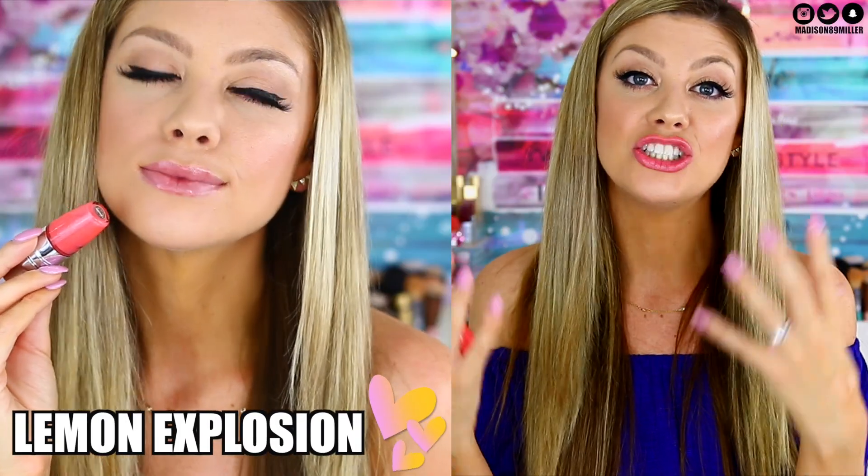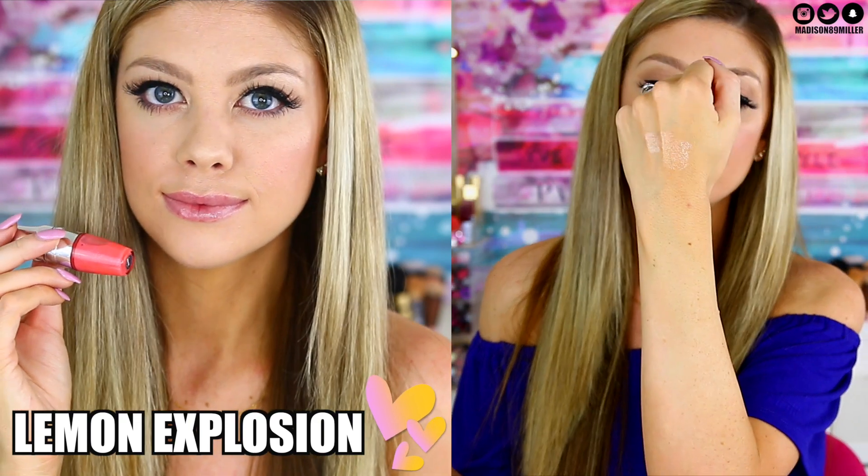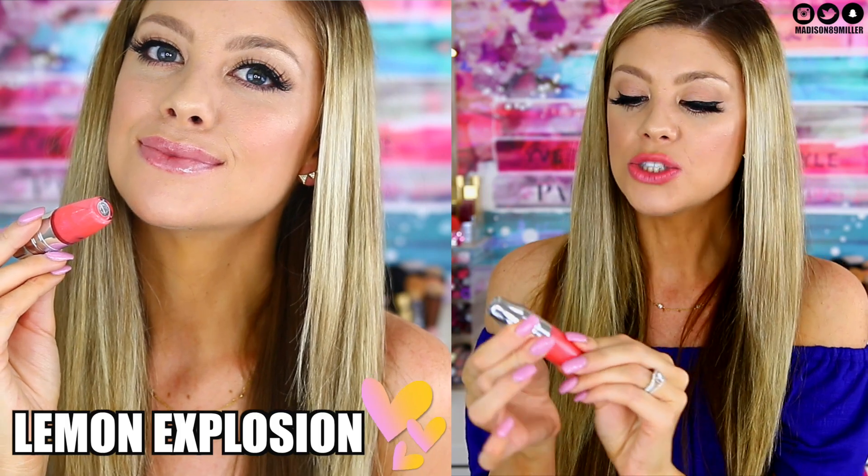The first shade I'm swatching is Lemon Explosion — I love the smell of this one. It's coming off fairly clear on the hand, but you can see it better in the lip swatches. The lighter shades aren't as pigmented as the darker ones since these are lip oils — not opaque, just a pretty light tint. This one is a really pretty peachy coral shade with a subtle bit of glitter. It's not gritty at all — very light and subtle, but absolutely gorgeous.